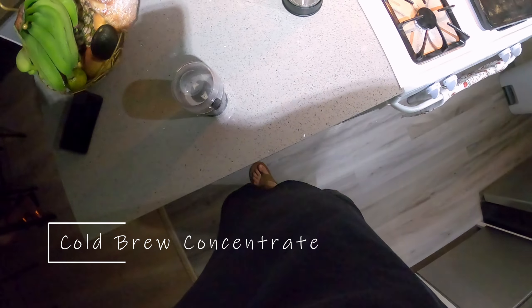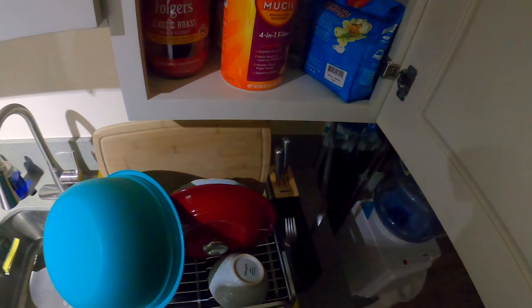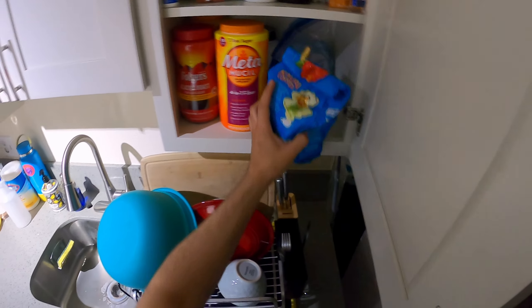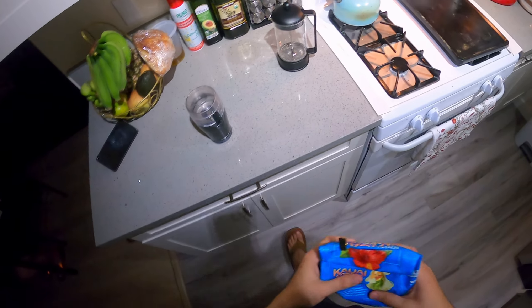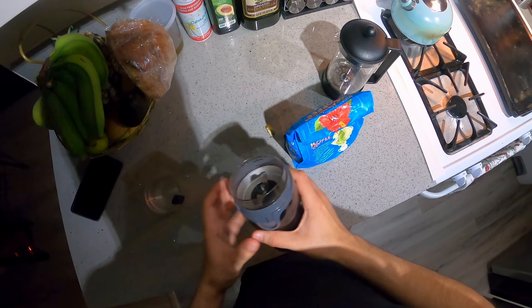All right, hey everybody. This is going to be a quick one. Just going to be making some cold brew concentrate. I love coffee, but it gets hot out here in Hawaii, so sometimes I crave it cold. So essentially, that's what I'm going to do.